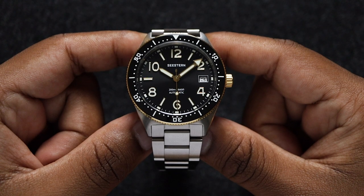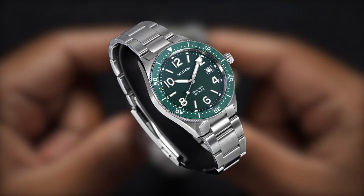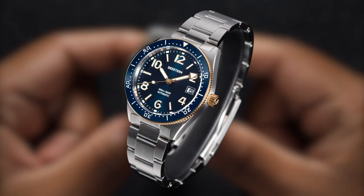The S434 comes in five variations. You have traditional black, blue, and green colorways, and two-tone versions in black gold and blue gold.